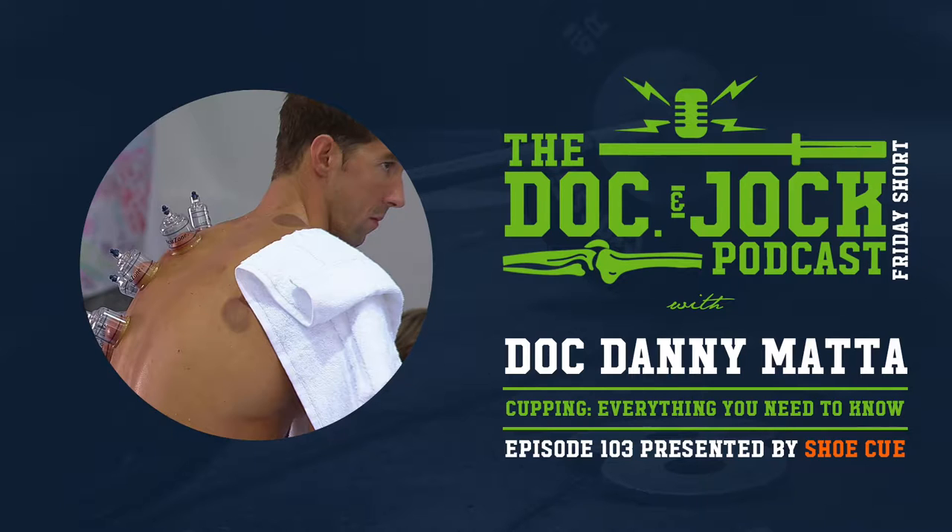What's up guys, Doc Danny here with the Doc and Jock podcast. I want to talk to you about a product I've been using recently to help with my running, and that is the Shoe Cue. The Shoe Cue is an insole you put in your shoes, and it has a heel cup that has these little raised-up nubs on it, so you'll know if you're landing on your heel, your midfoot, or your forefoot.